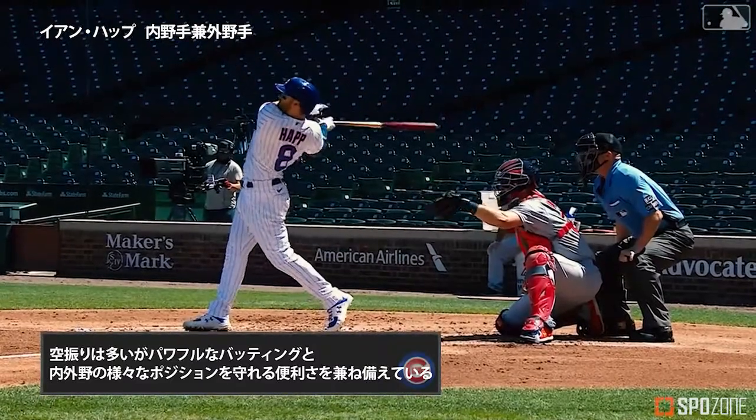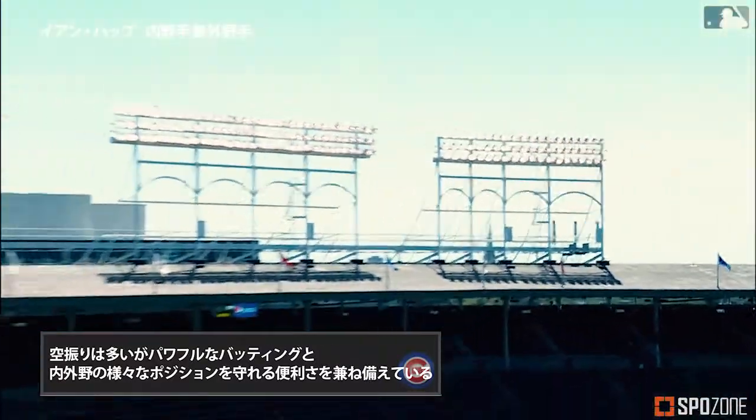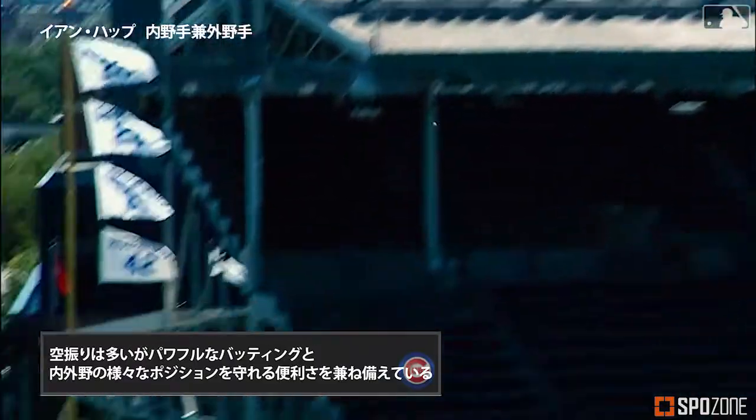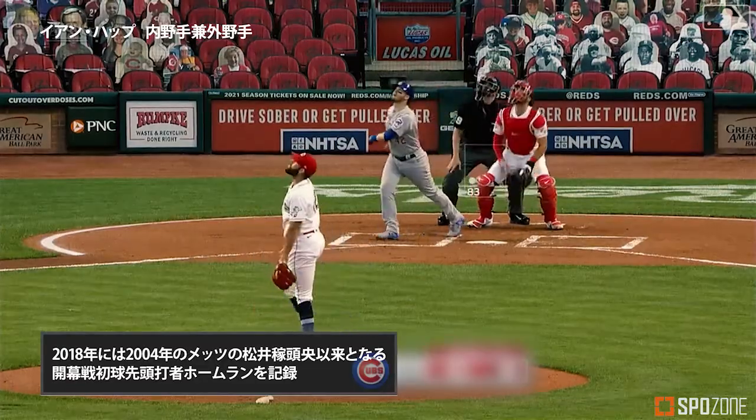Hap, my goodness — you talk about a hot hitter. Third long ball for him in this series, and that's impressive to go up and get that heater. That's the one Wade Miley went on the aisle yesterday.